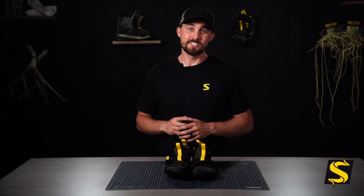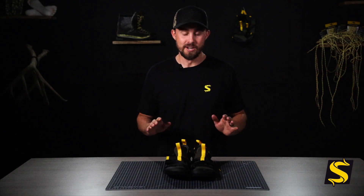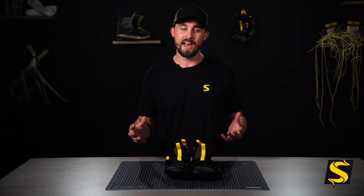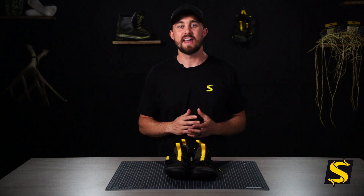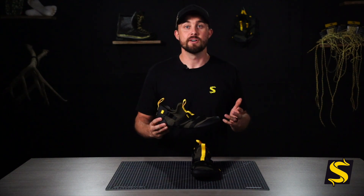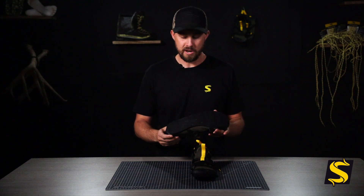We are super stoked to release the Stealth Bombers stalking and hunting shoe. In this video I'm going to go over these bad boys, the different elements, what they're for, and how you can use them. The Stealth Bombers' primary focus is as a stalking shoe.